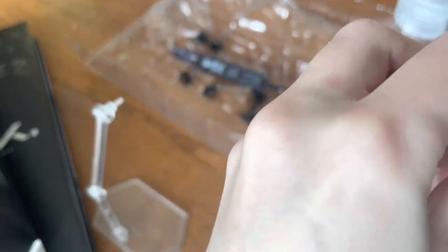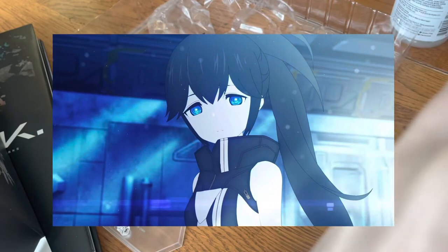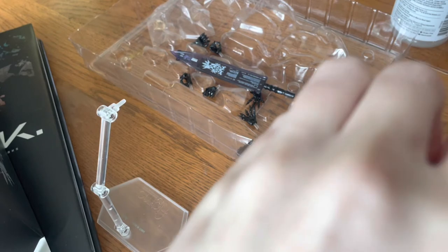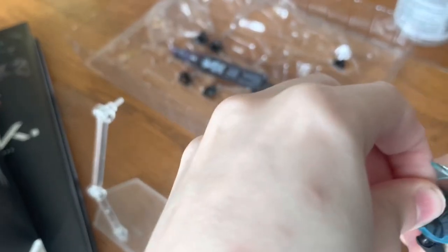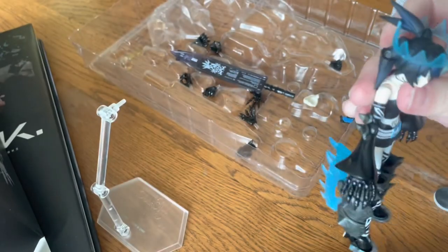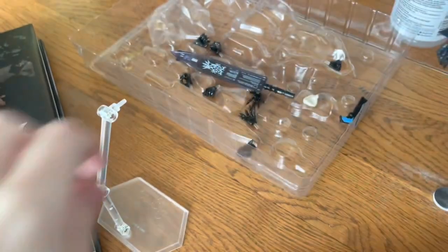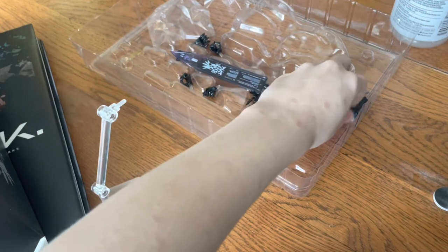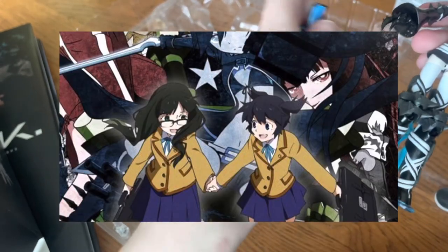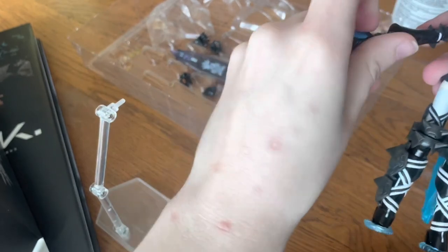I should mention that Black Rock Shooter Dawnfall is currently airing right now. It's about Black Rock Shooter awakening in a world where machines have taken over and humanity is on the brink of extinction. It does look kind of interesting, so I think I'll watch it once it finishes airing. Fair warning though, Black Rock Shooter is a franchise where the story is something different each time, so some things might not be up your alley. As for me, the TV anime is where it's at right now.